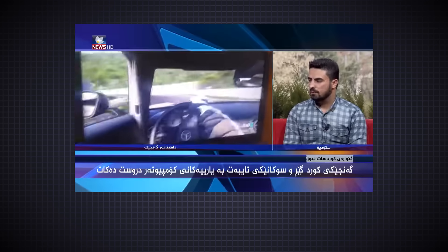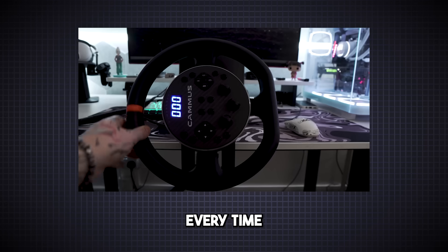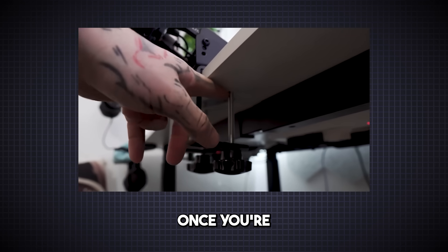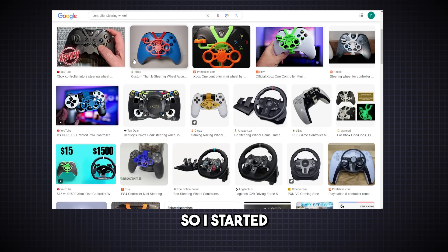Racing wheels are great, but I have one problem with them — they take up too much space on the desk. Every time you play, you need to set it up and then remove it once you're finished. I thought it would be great if there was a controller with a 900-degree rotation steering wheel, so I started searching on Google, but didn't find anything like that.